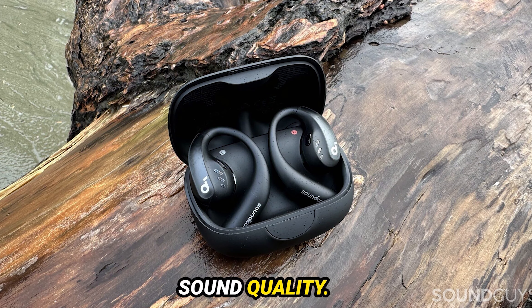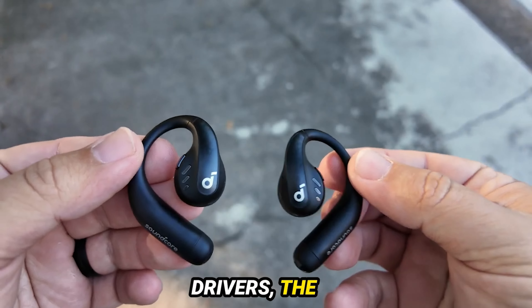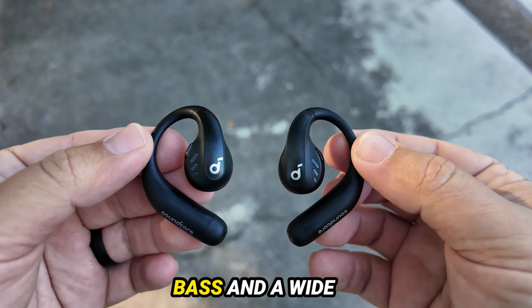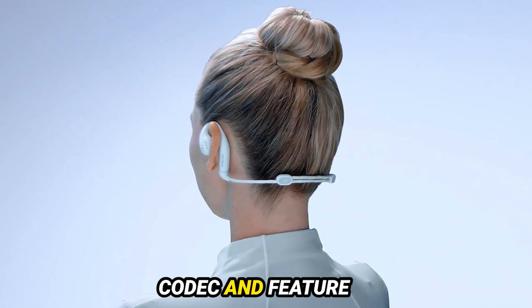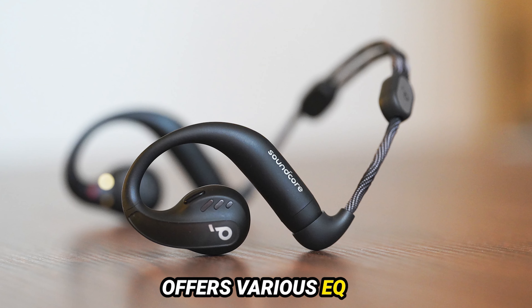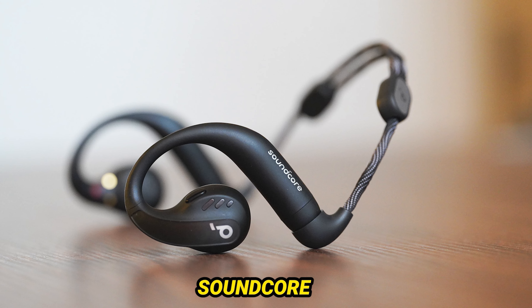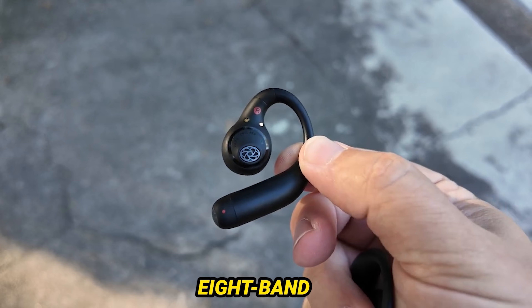Now let's talk about sound quality. With 16.2mm titanium-coated drivers, the AeroFit Pro promises robust bass and a wide soundstage. They support the LDAC Bluetooth codec and feature Soundcore's True Spatial Audio. The companion app offers various EQ presets, including Soundcore Signature, Podcast, and Treble Booster modes, along with a custom 8-band equalizer.